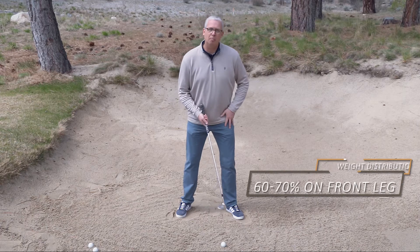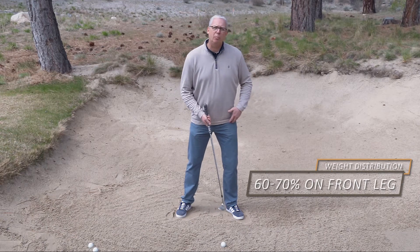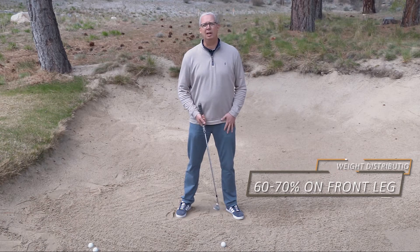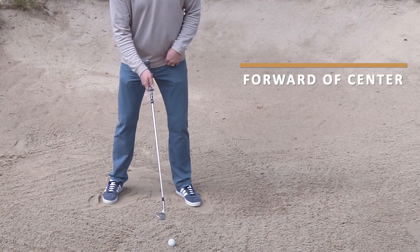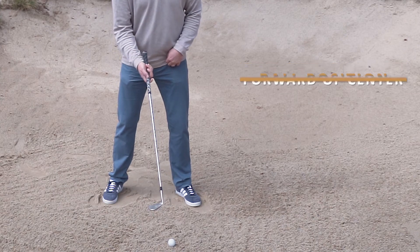Next, I want to favor my left side. So as a right-handed golfer, I want my weight primarily on my left leg — about 60 to 70 percent on my front leg. We have the ball forward in my stance, close to my left heel, similar to where you would have the ball in your stance if you had a driver in your hand.